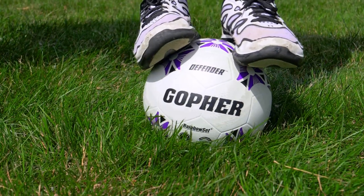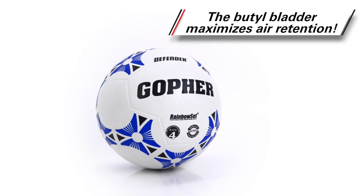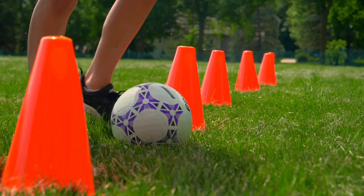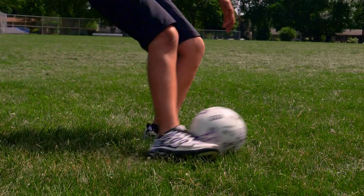Nylon windings help the ball retain its shape while a vital bladder maximizes air retention, so the balls stay in great shape and ready to use for longer. Our most durable rubber soccer ball defends against intense play for long-lasting use.